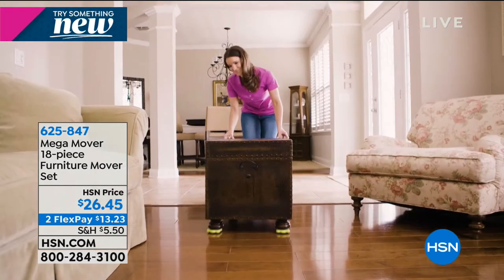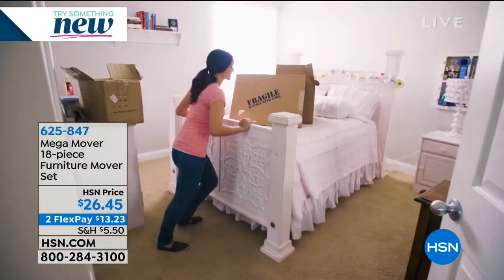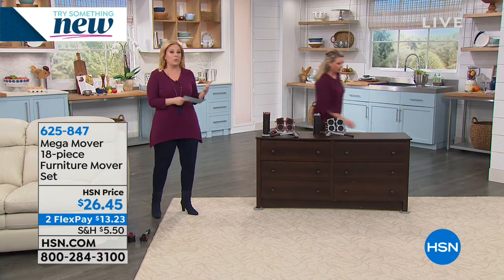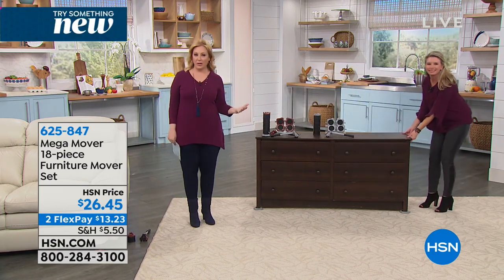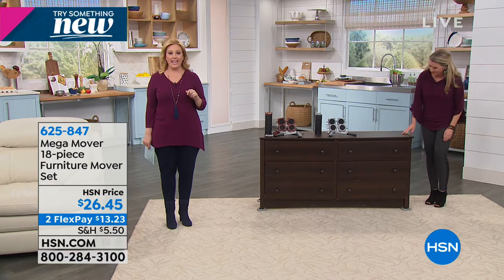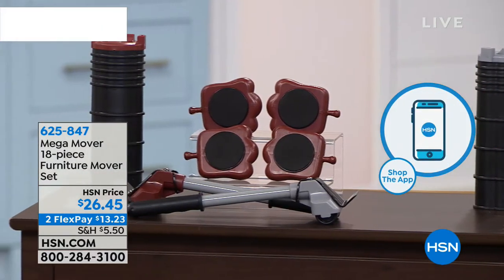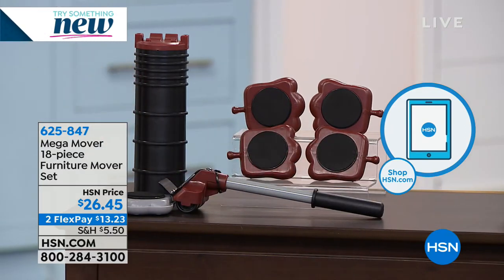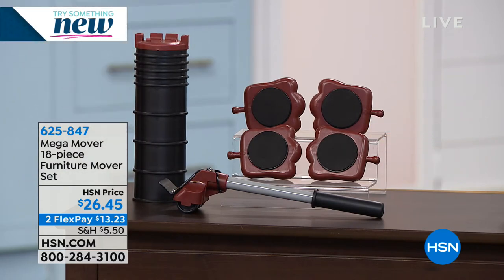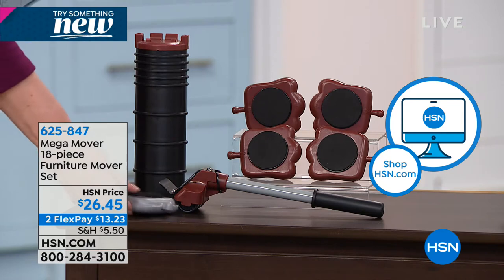I've seen in the hardware store these little round discs made of paper that are meant to slide, but the problem is still — how do you lift up the furniture to get it underneath? And they don't have wheels, so you're still pulling all the weight. If you're ordering, we have a bit of a hold, but you can go to hsn.com and put in item number 625-847. All you have to decide is what color you want — brown or gray — and shipping and handling is $5.50.